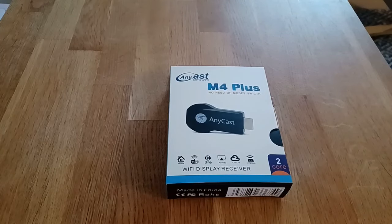Hey guys, today I'm going to show you how to connect any Anycast MP4 Plus to the TV with an Android phone without any Wi-Fi router.